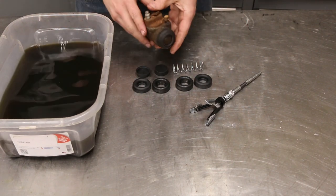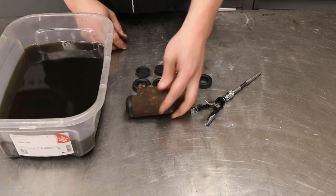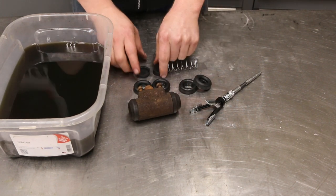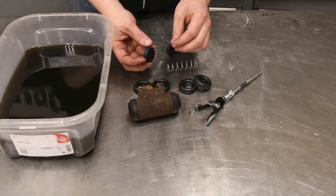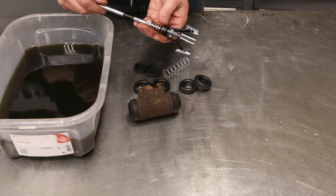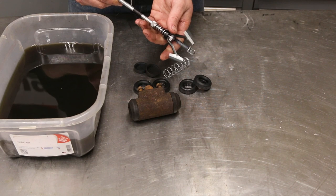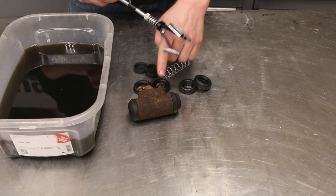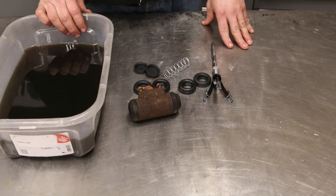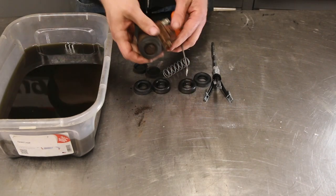All we need is our wheel cylinder - this one came off of a '90 Chevy truck - our wheel cylinder kit which contains a couple of boots, a couple of plunger seals, and a new spring. We're going to use a brake cylinder hone, which looks just like an engine cylinder three-stone hone but fits inside the cylinder. We've also got a small tub with some diesel in it, which is good for cleaning and breaking down grease.